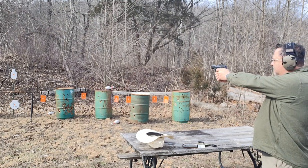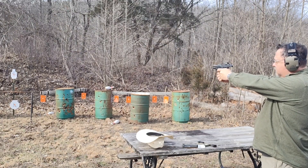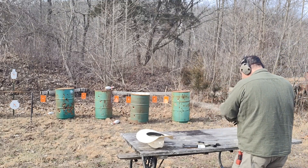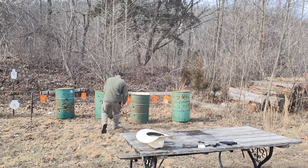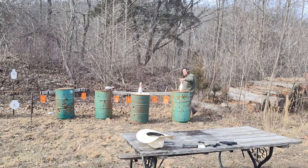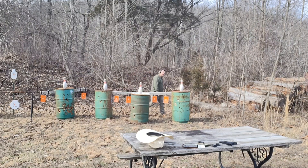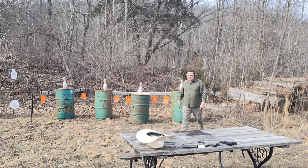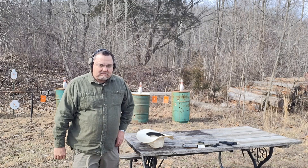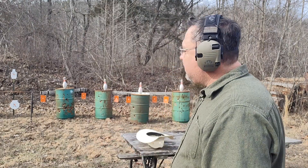We'll finish on some targets here. We'll go set the bowling pins back up. I think eventually what I'm gonna do is put an eye bolt in those and make them swing — I can just hang them up and I won't have to go set them up all the time.